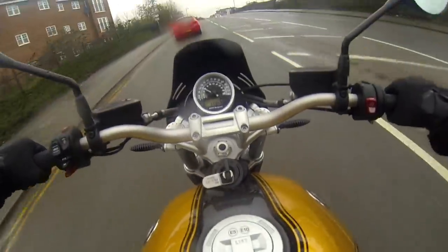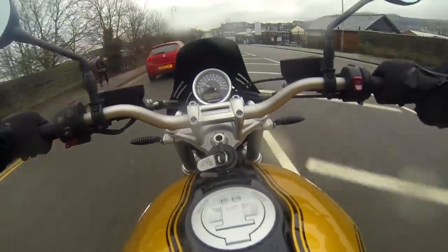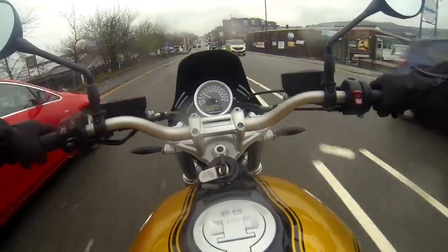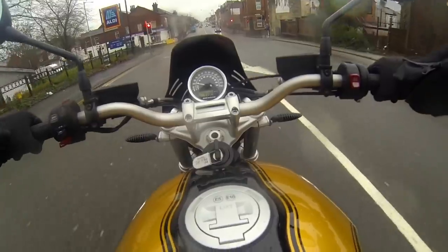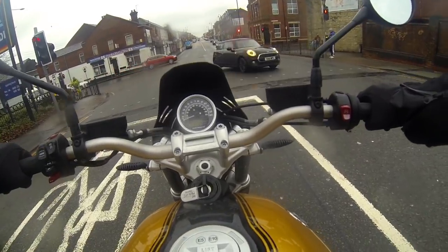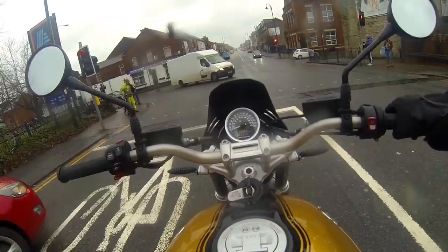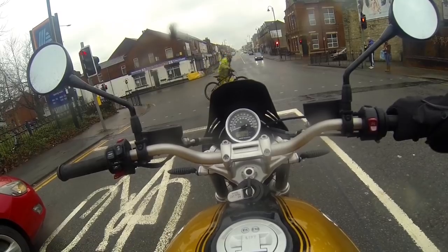But it looks absolutely gorgeous. This bike is quite different to a lot of the BMWs you usually see me ride. Normally you see me on the really modern ones — the brand new fancy TFT dashes with all the electronics, quick shifters, auto blippers, everything like that. Well this one doesn't even have a fuel gauge, which is really taking it back to basics.